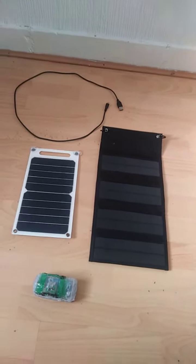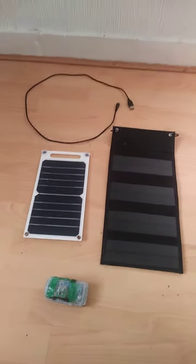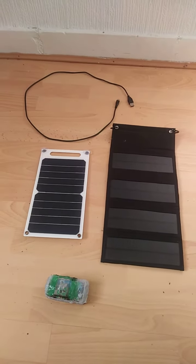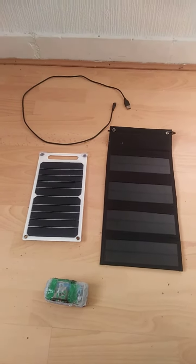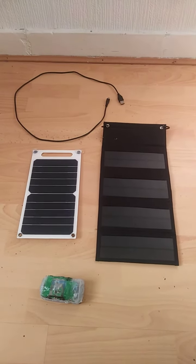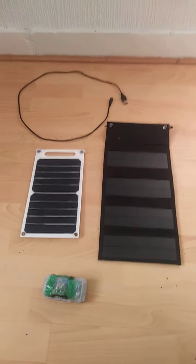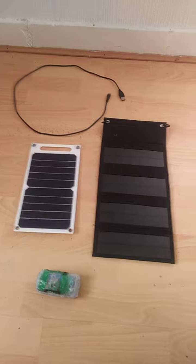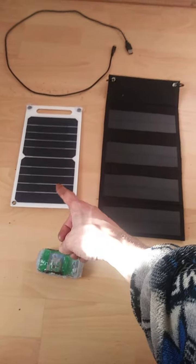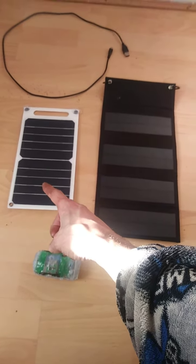They're ideal for camping, or if you're on a long-distance bike ride and you're running out of power — good for emergencies. I've got double glazed windows and I've charged a lot of things with both panels and they both work fine. But if I was to pick one, it would be the white one. That's my advice to you.